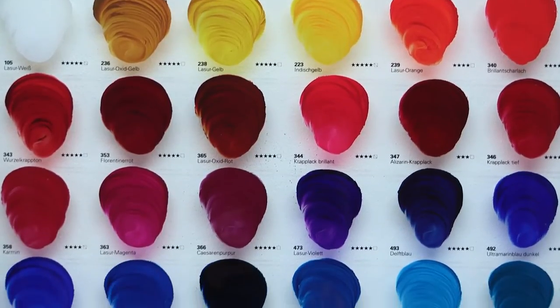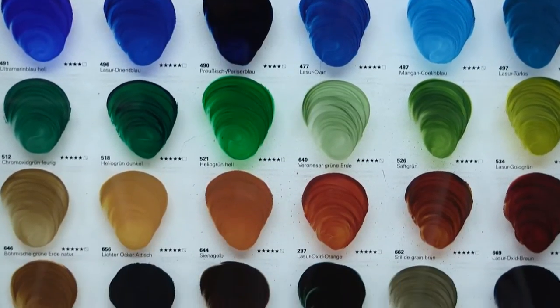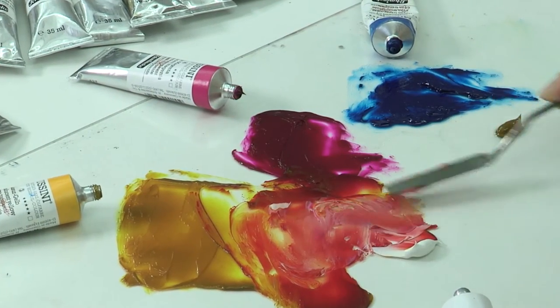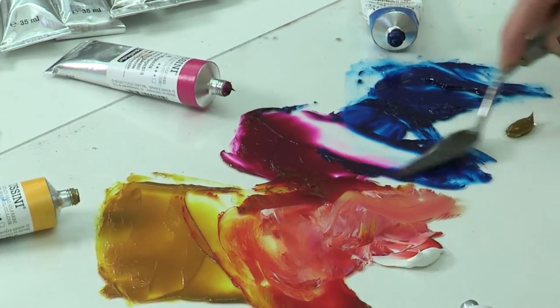This is especially noticeable in the 42 transparent colours of Mussini. Mussini resin oil colours have three significant advantages over standard oil colours — the colours are extremely vibrant and the pigment density and purity is just superb. One of my favourites is the translucent white, which I use to create atmospheric effects using da Vinci softeners made from pure badger hair.